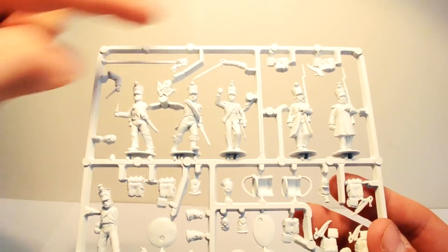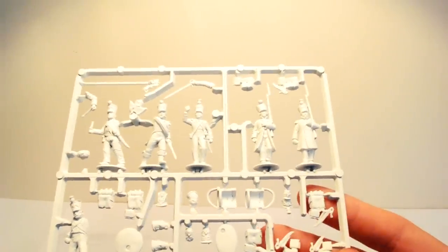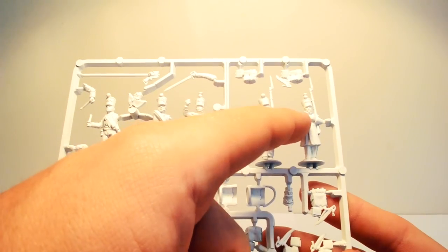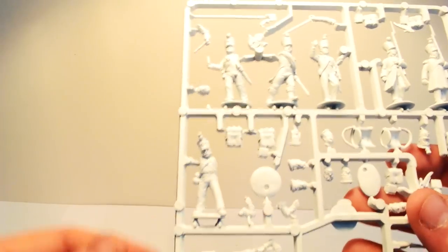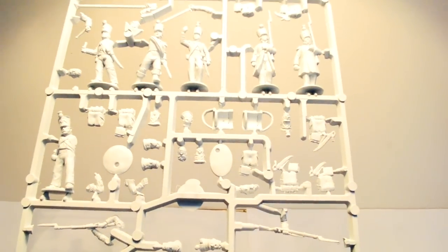Here is the command sprue — you get one of these in the box. On the top left you have the command figures: a musician, an officer, and a standard bearer. To the right are two greatcoat-wearing figures, one with epaulets so he's a grenadier or Voltigueur depending on how you paint him. In the middle there's a selection of extra heads and Voltigueur skirmisher parts. There are two spare drums and a couple of spare skirmishing figures — useful for Sharp Practice or basing litter.